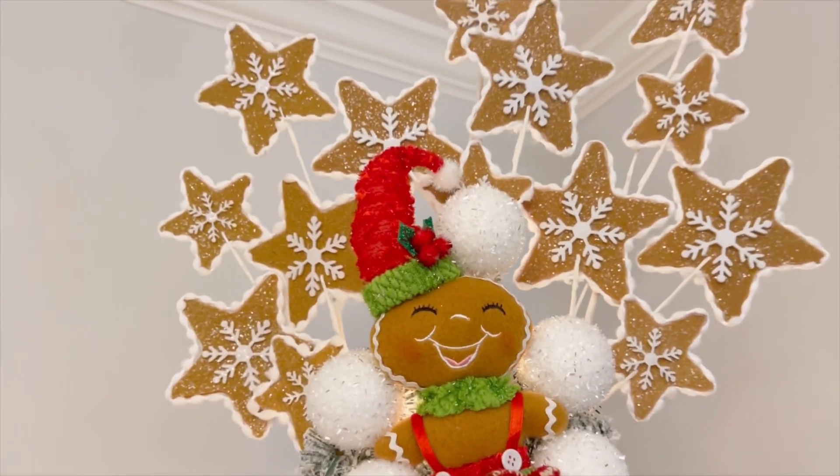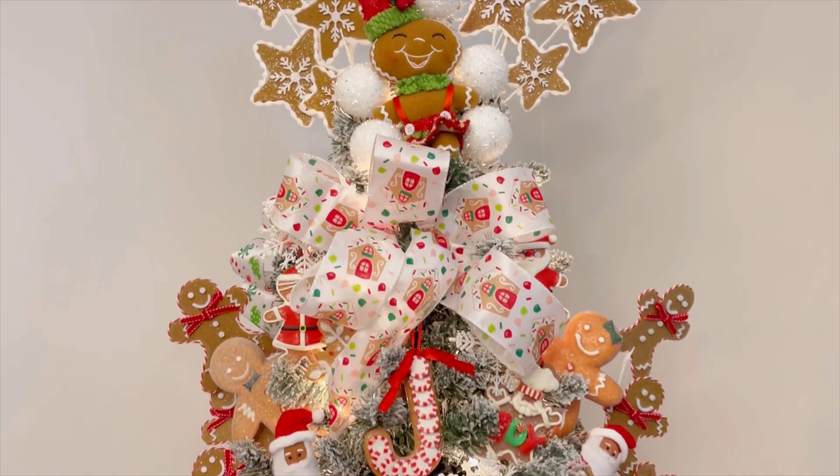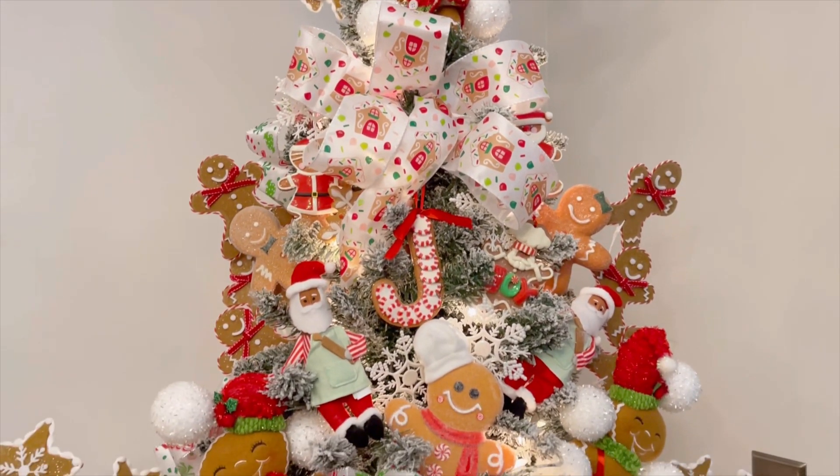Here are the end shots of Christmas tree number one. Let me know your thoughts on this gorgeous gingerbread Christmas tree.